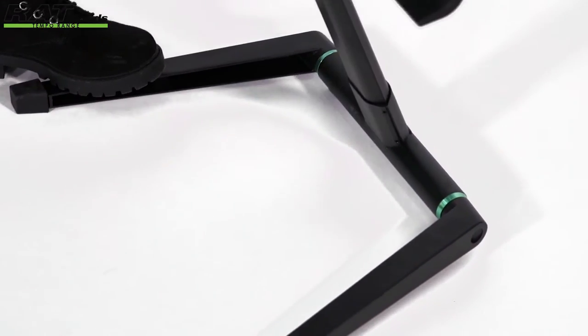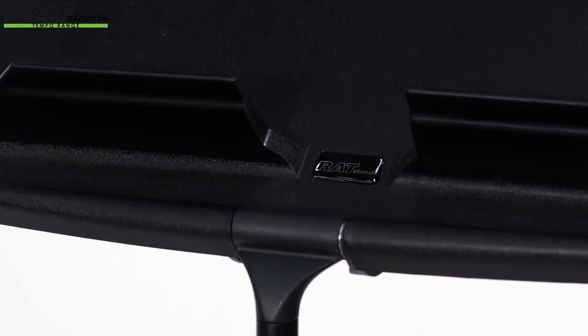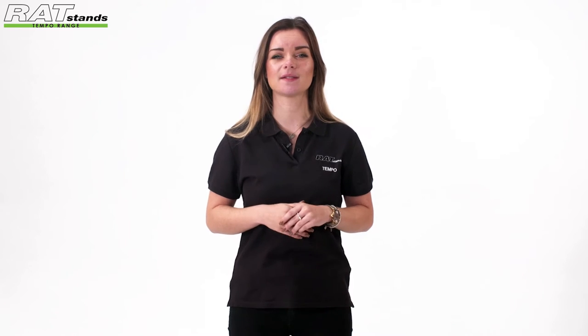Whatever your ability, whatever your budget, you can now use Rat Stands as part of your performance. Play your music with Tempo.